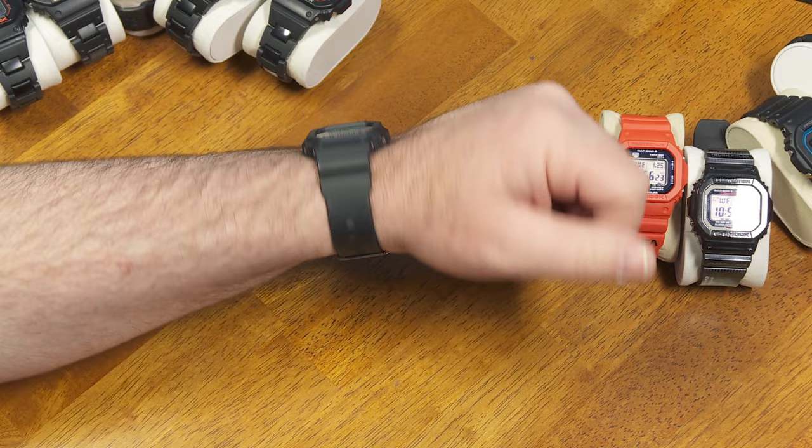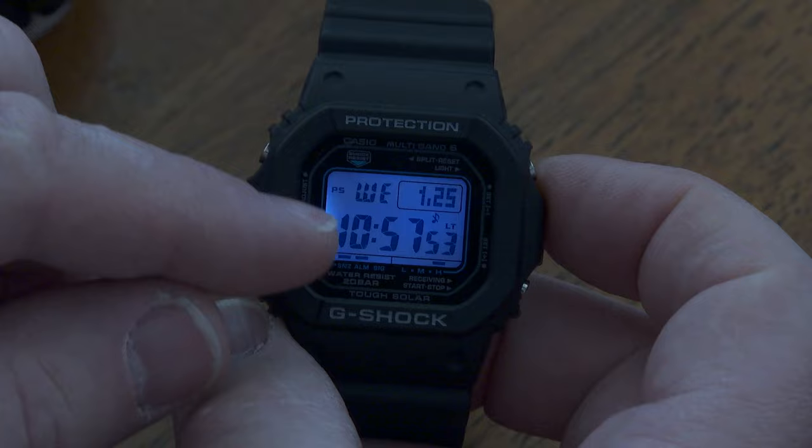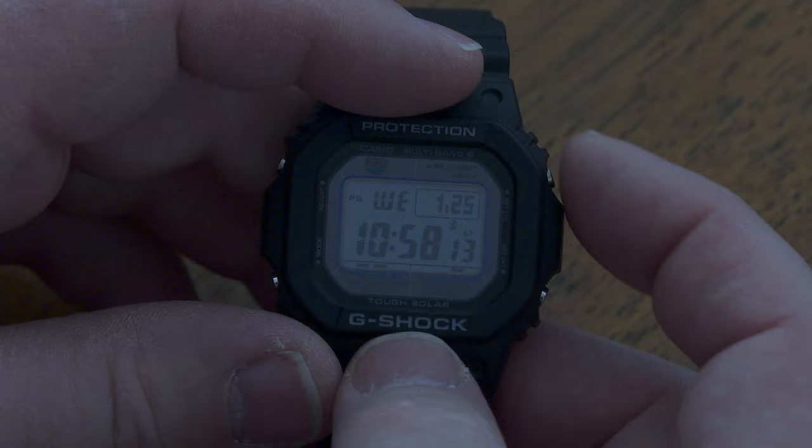Just a good all-around rugged, nice watch. The backlight looks kind of like that — it doesn't look quite so blue to my eyes; the camera makes it look a little more blue. It's more of a white light. Compare that to the older electroluminescent light. Some people really prefer that bluish-green glow, but it doesn't stay on for very long. That's the old EL light. Here's the new LED — I think that looks nice and clear.